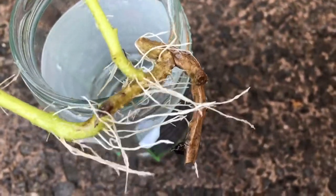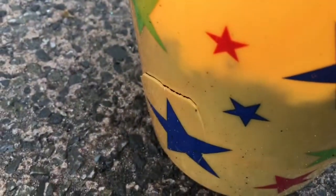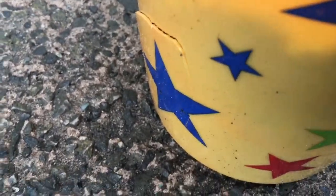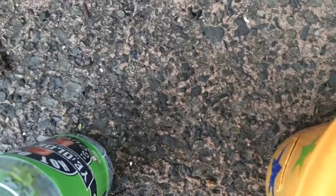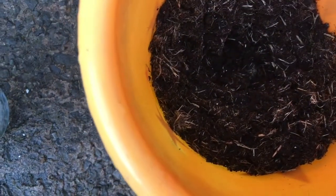It survived in the water and grew roots without the help of anything, just water. I'm going to place it in some soil. The container I'm using is a sand bucket the kids had — it broke, you can see the little crack on the side. I kept it because I try to recycle and reuse stuff. I was going to throw it but thought I'd plant in it. I wanted the kids to do planting too — sunflowers and things — but it didn't work out this year, hopefully next year.